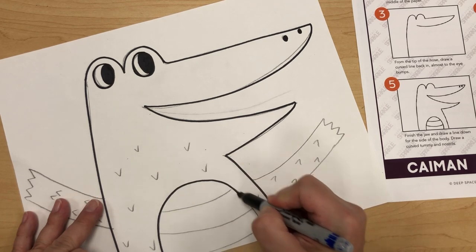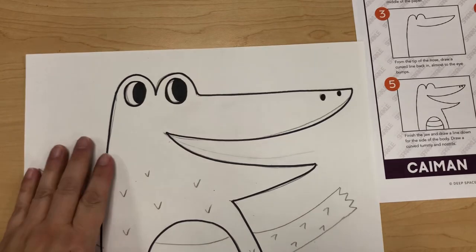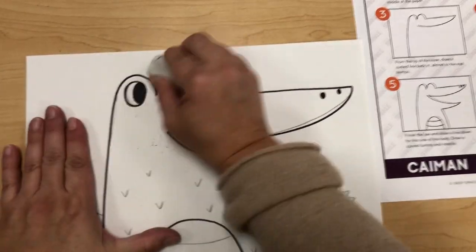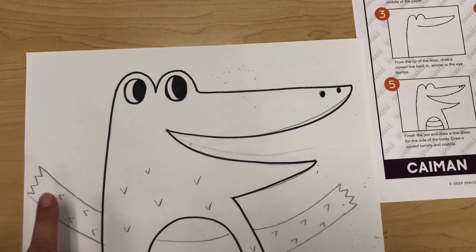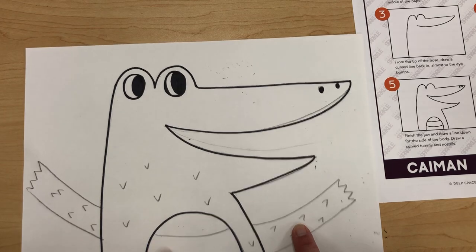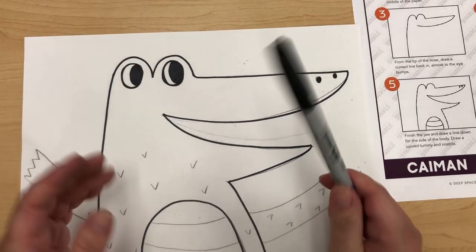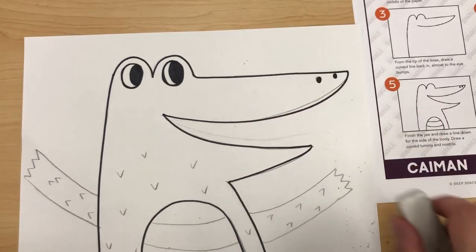Once you finish outlining, make sure you put the cap on the sharpie. Then you can take your eraser and erase any extra pencil lines. I still have to outline the arms, the V shapes, and the belly, but hopefully today you finish your drawing, at least start the outlining, and if you're finished use the eraser.